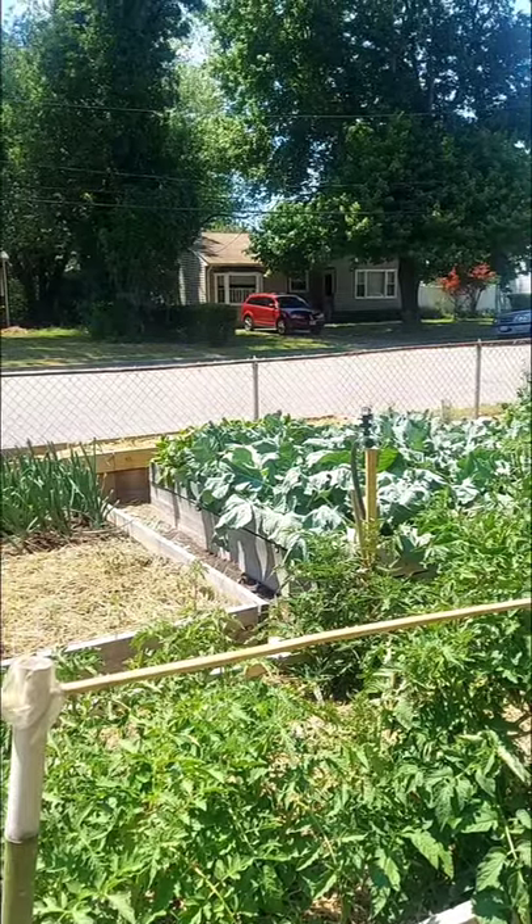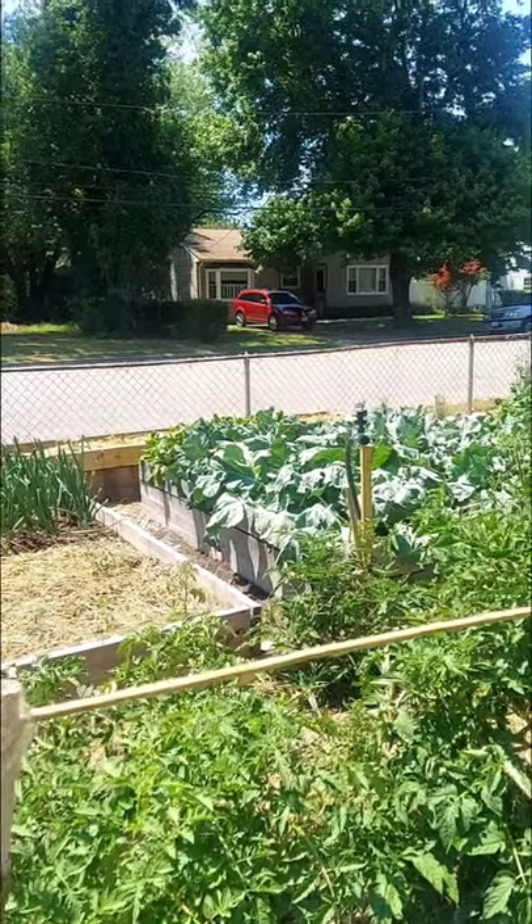Good afternoon, it is a whopping 92 degrees out here in zone 8a today. There's a nice little breeze blowing but it is humid. As I promised, I am going to harvest my kohlrabi and we're going to do a little cooking this afternoon, so let's get to it because it's pretty warm out here.